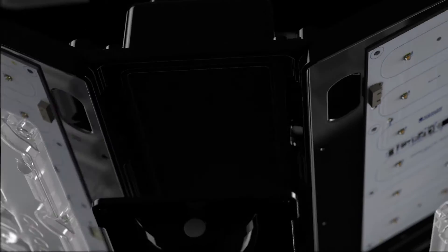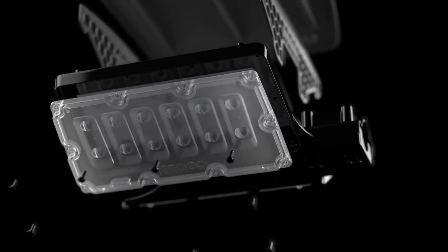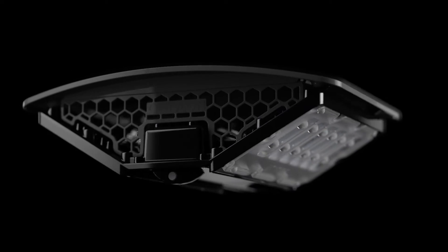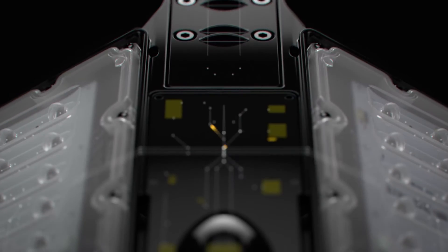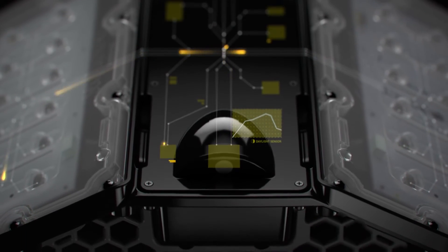Every millimetre of the DLK has been engineered to serve a particular function. Every rib and curve has been deliberately created to contribute to its rigidity and performance. Hundreds of minute details seamlessly merge like a symphony. On the surface, high quality finishes and components. Underneath that, intelligent communication for active dimming and thermal management. There is always something going on.